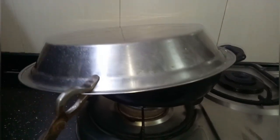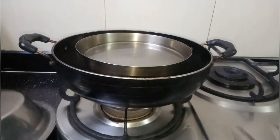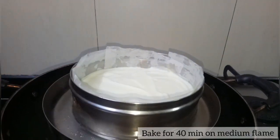After 10 minutes you can see that the water has literally started boiling and it has started releasing warm air. That's the right point to place the cake tin into the kadai. Let it bake for about 40 minutes on medium flame.